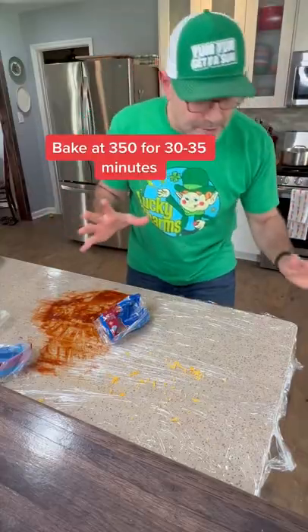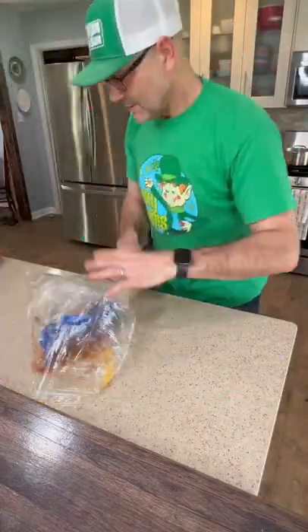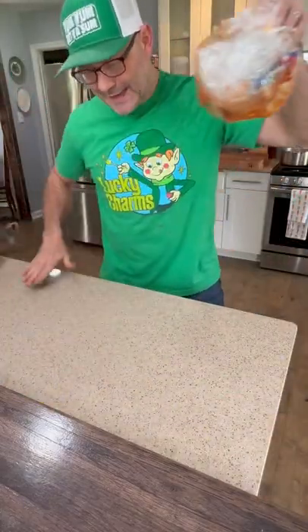350 degrees. Get your plastic wrap, roll that up in there — kind of clean.